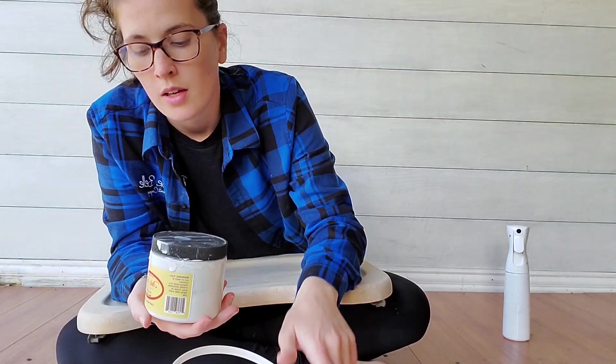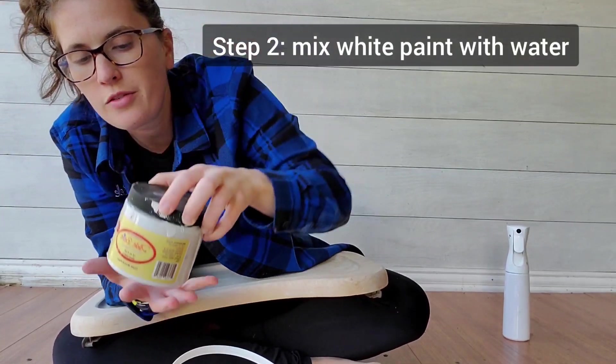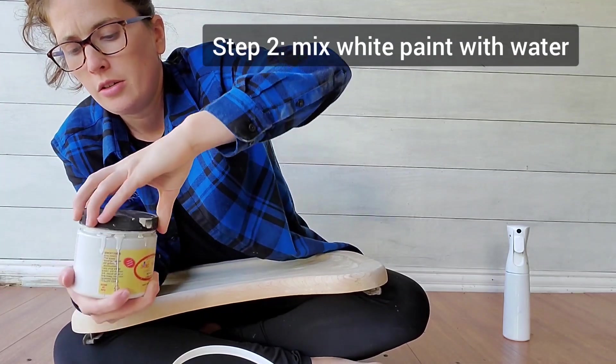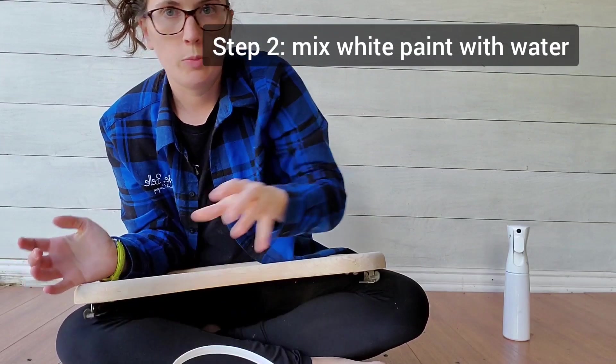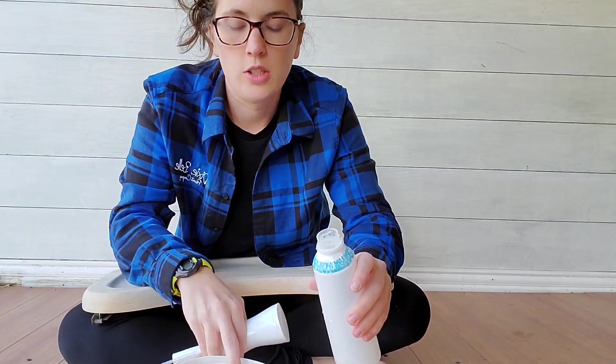For the whitewash, what you're going to want is some water and your white paint of choice. I'm going to be using Fluff because I already have some on hand and it's already opened. First thing — open that up and get some water and pour it into a container.